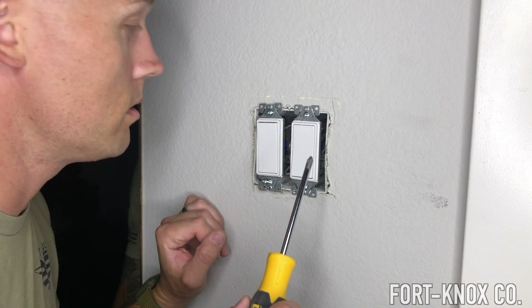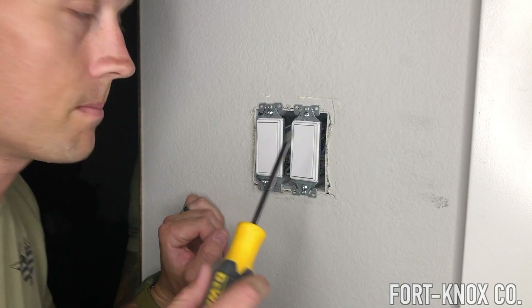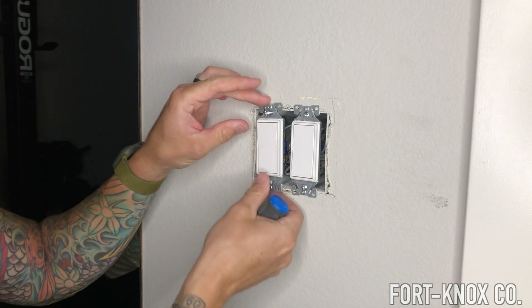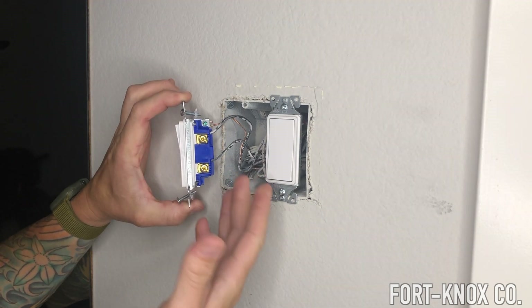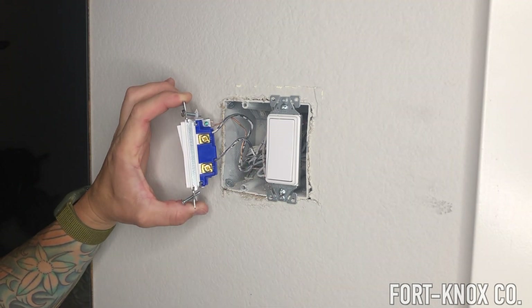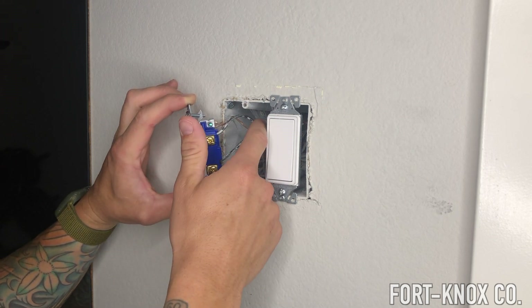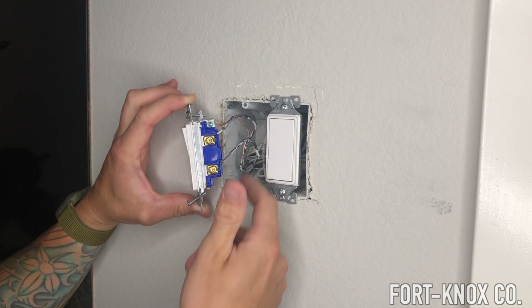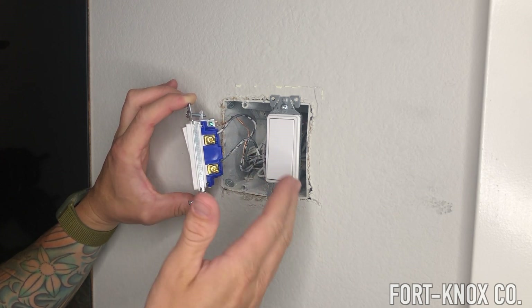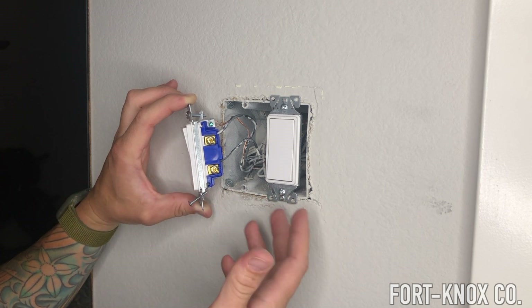You can always use a power drill and it's a lot easier, but I'm just using the screwdriver for dramatic effect. Now that we have this open, you can see we have the black wire — the hot wire — where the energy is coming from the control panel. It's going to flow through this switch, and the switch creates a break in the power flow, allowing it to either continue or not.